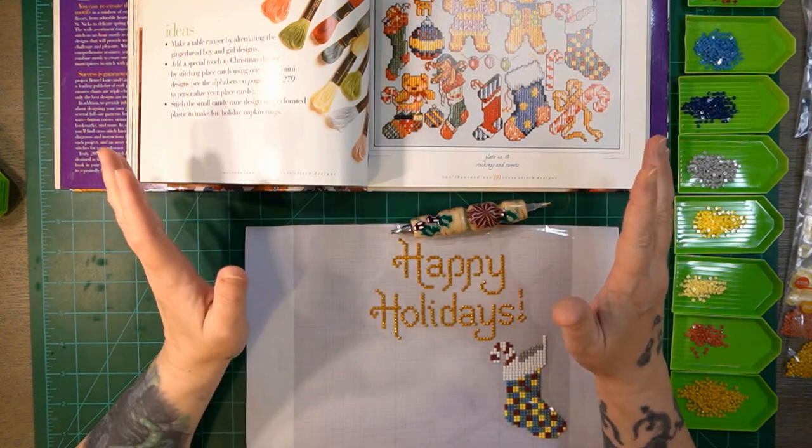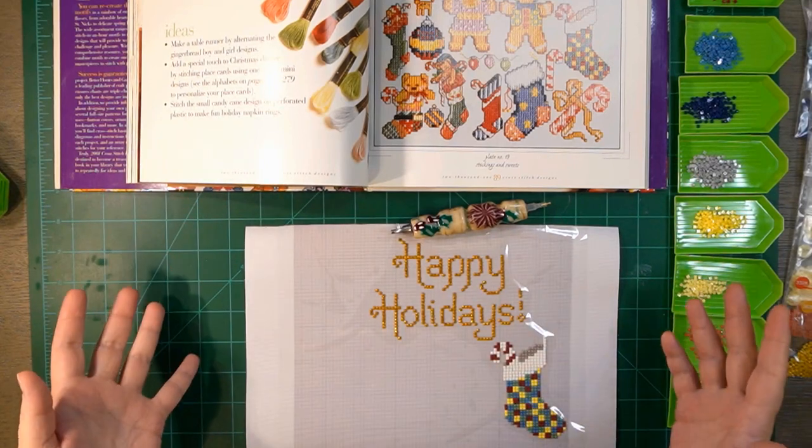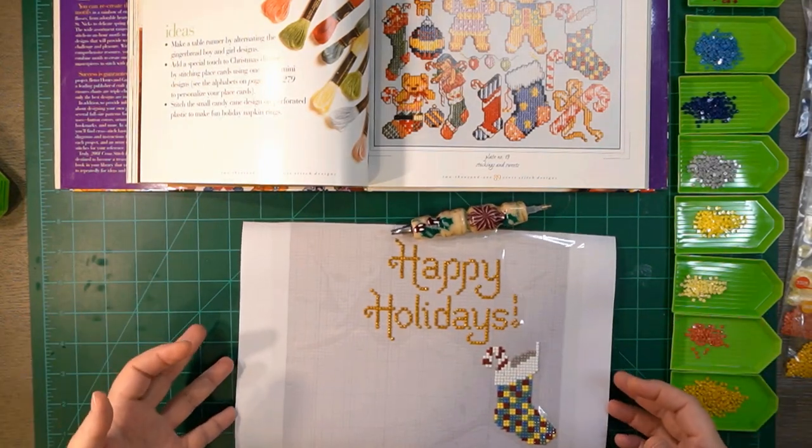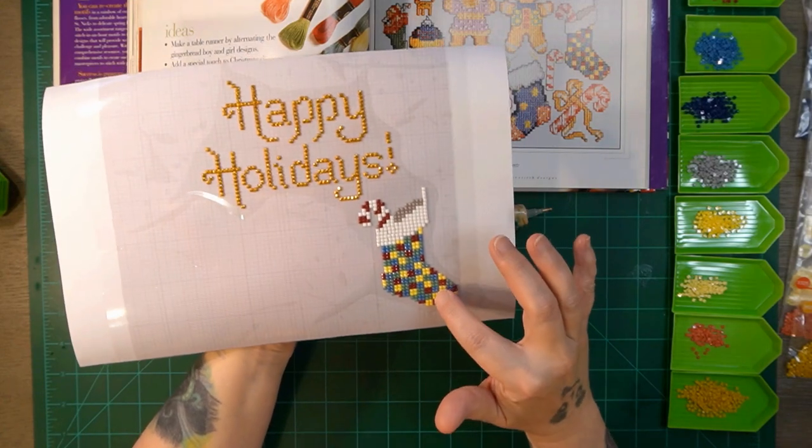Hi everybody and welcome back. Today we're going to do part two of our sampler. So if you saw part one, we did this stocking here.